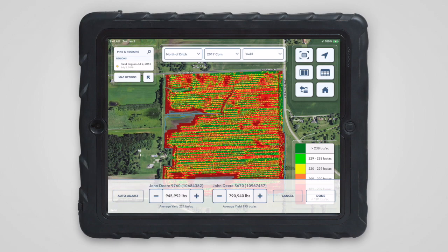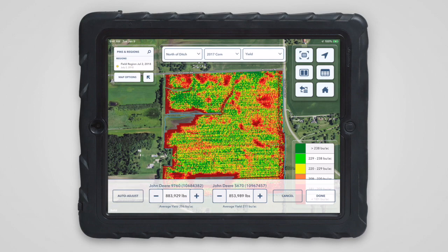Then use the plus and minus controls to manually distribute weight between combines, and the map will update to show the result. Or you can tap the auto adjust button to automatically have yield distributed more consistently and proportional to the area harvested by each combine.